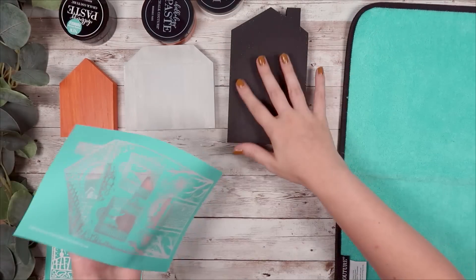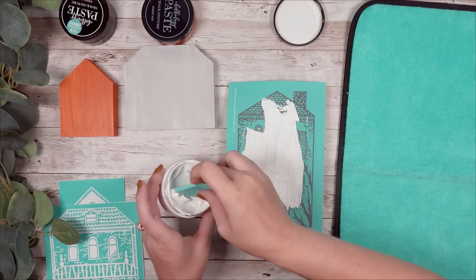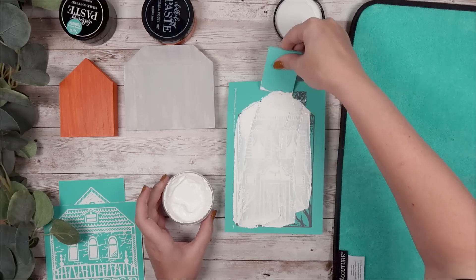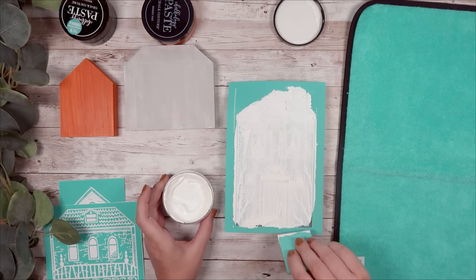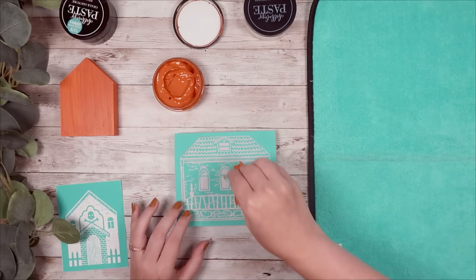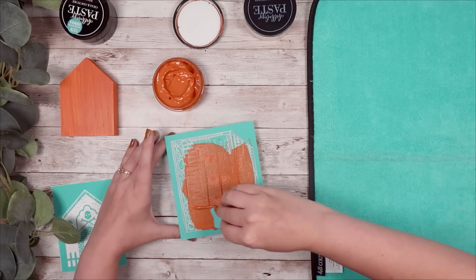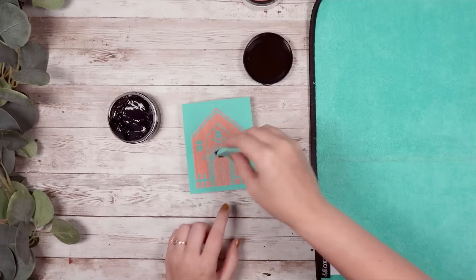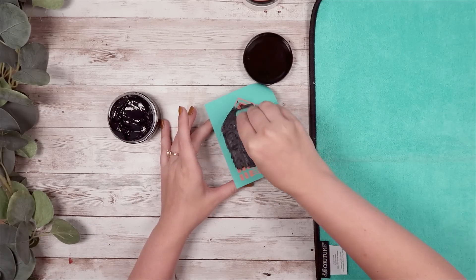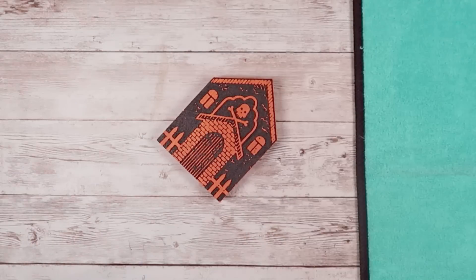I started applying my transfers — taking the big house transfer onto the big house, using my chalk paste in white, making sure to cover the entire thing. You want to make sure you're not doing too much and that you're scraping as much off as you can before you lift the transfer — it reveals a really fun house. I did this for all three houses: the middle house with rust chalk paste, and the smallest house with black chalk paste. I then took these straight to my sink to give them a good wash so I can use them in the future.